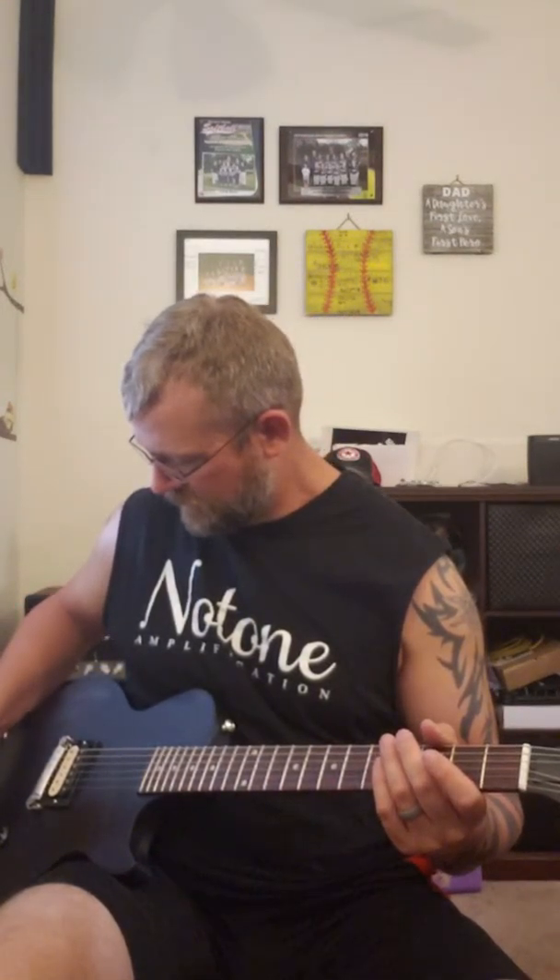Now if I roll my tone past 7, it's going to get dark and muddy. Down to 3 - kind of jazzy, kind of womanly. All the way off - not for me. If I roll my volume down, that was on 3, now we're on about 5 with tone on 7, and it stays really clear. Volume on 10, tone on 7.